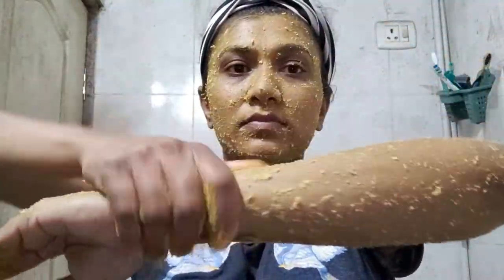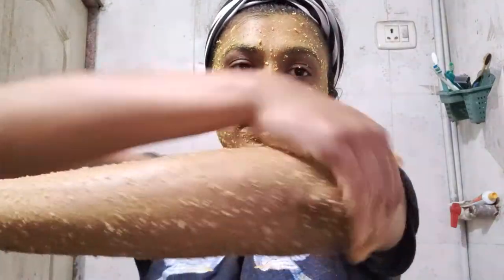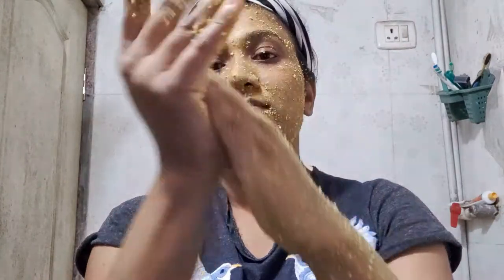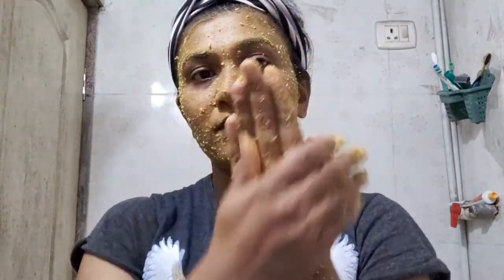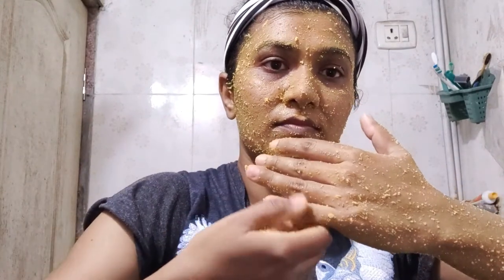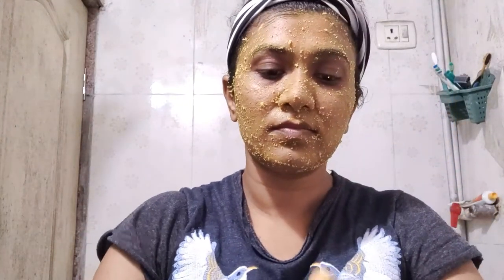Gram flour has been used for detanning and brightening skin tone for centuries, and its super cleansing properties leave your face looking its best. Gram flour packs work wonders in absorbing excess oil and cleansing your skin within. Gram flour has alkalizing properties that keep the pH levels of your skin balanced, and it is also very absorbent and soaks up all the extra oil.